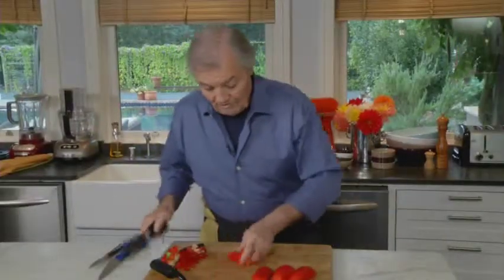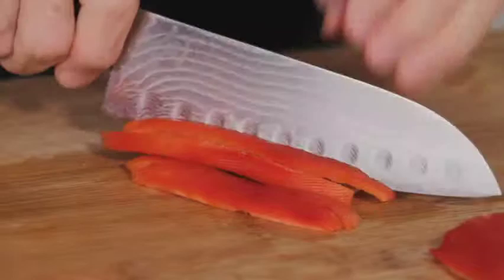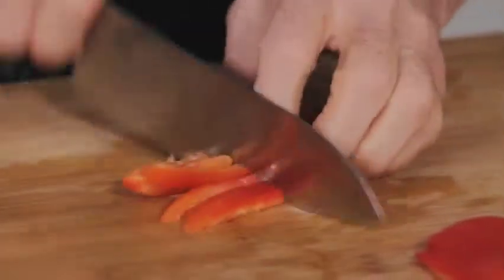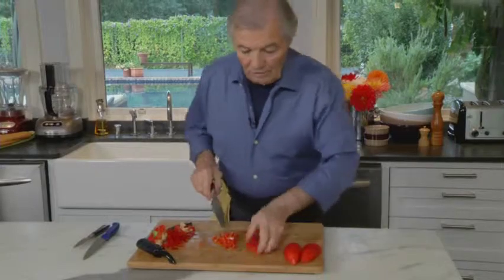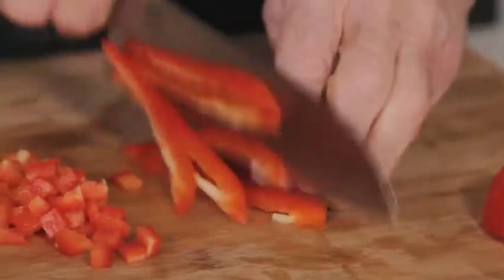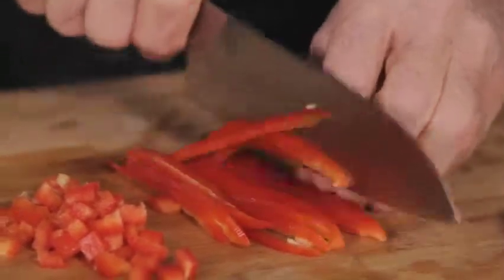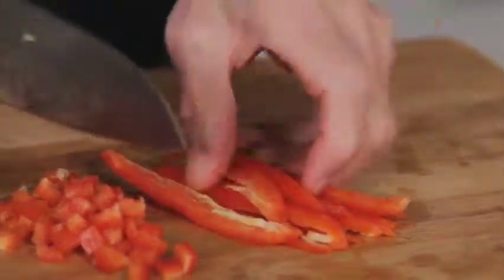Cut it in a different way, put it flat. A little dice — we call a brunoise — that you want to sauté. Or you can do it in two, a little strip. One way or the other, this is an easy and good way of peeling pepper.